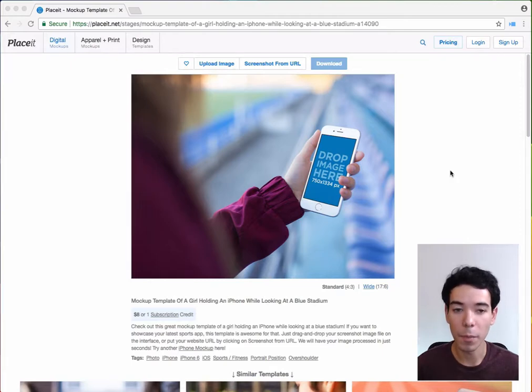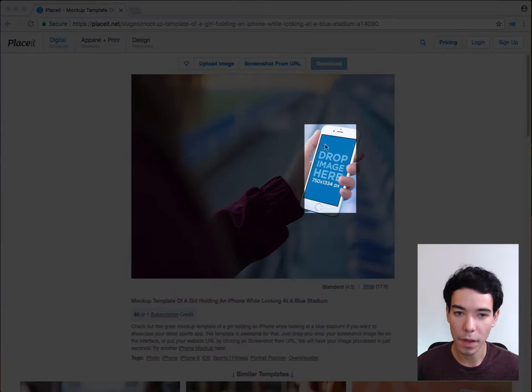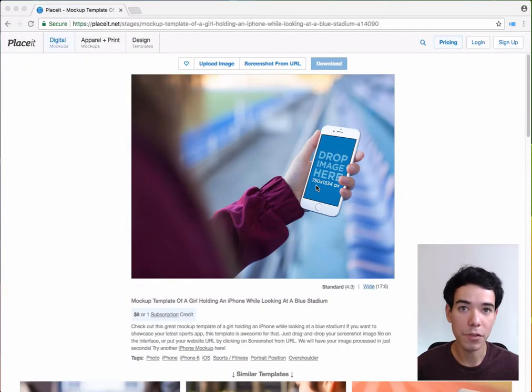Whenever you find the perfect mockup and want to upload your image to it, it's important to make sure that the image you're going to upload has the appropriate dimensions, otherwise your image isn't going to fit quite right. To make sure that's happening, on the mockup we have the dimensions right there where the image is going to go — in this case it's 750 by 1334 pixels.